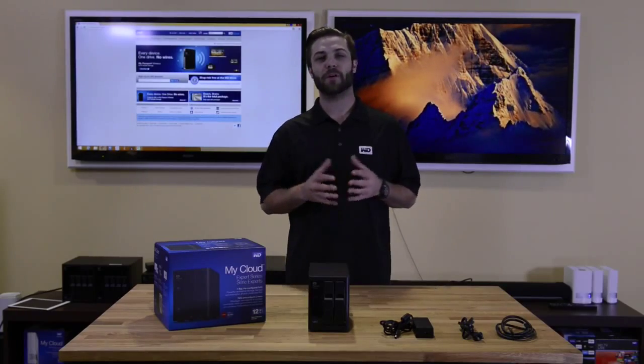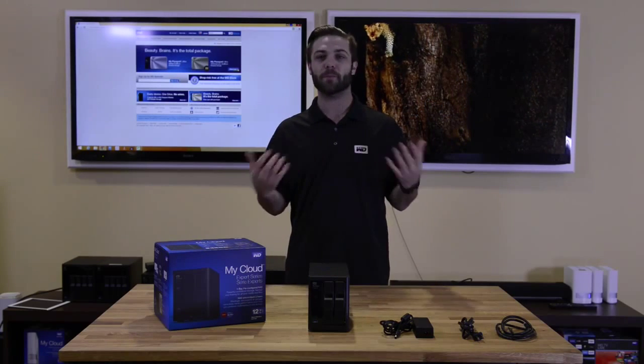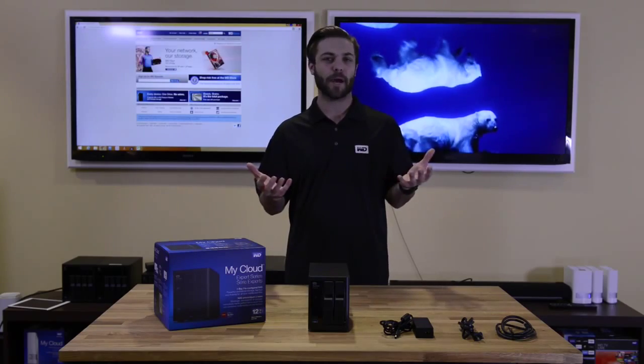Hi and welcome to our overview video of the WD MyCloud EX2100. My name is Chris and today I'll be walking you through the overview of the EX2100. Alright, let's jump right inside.